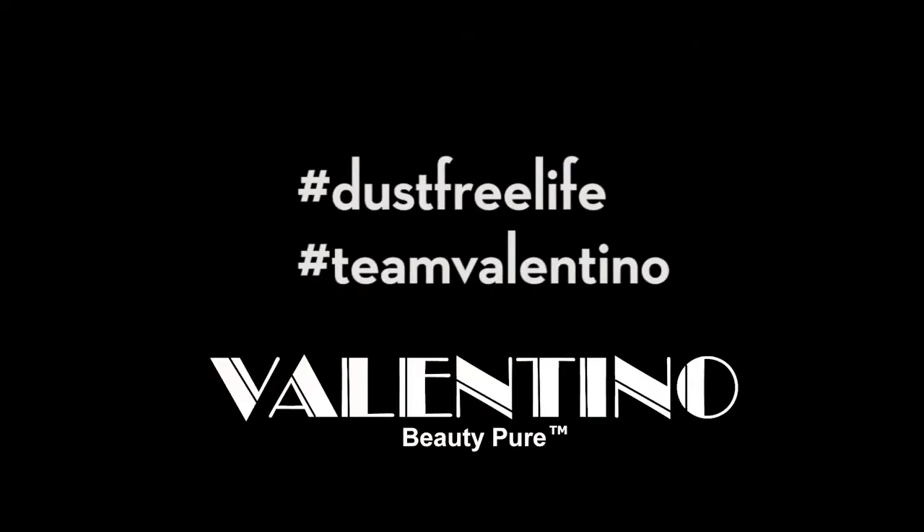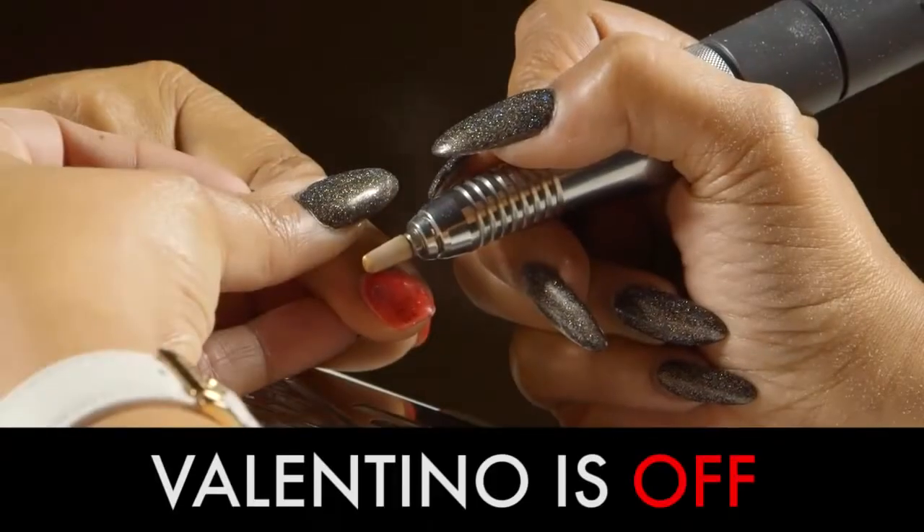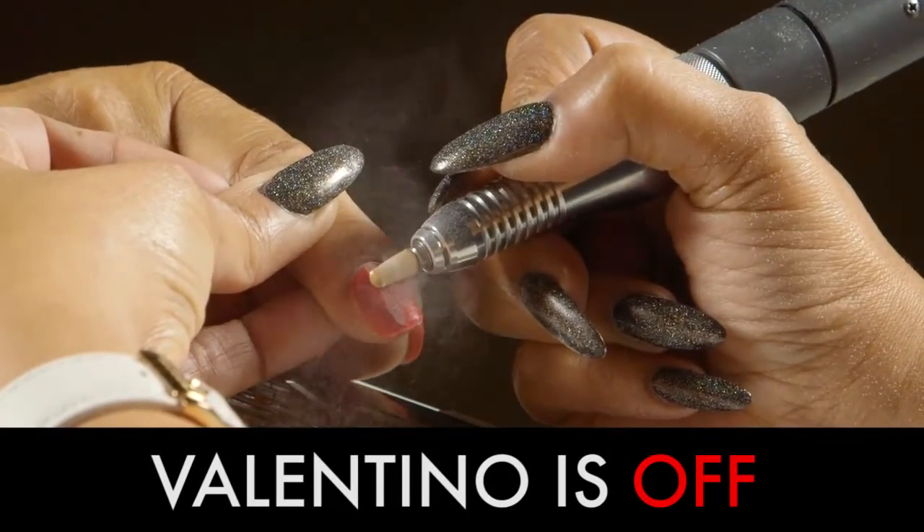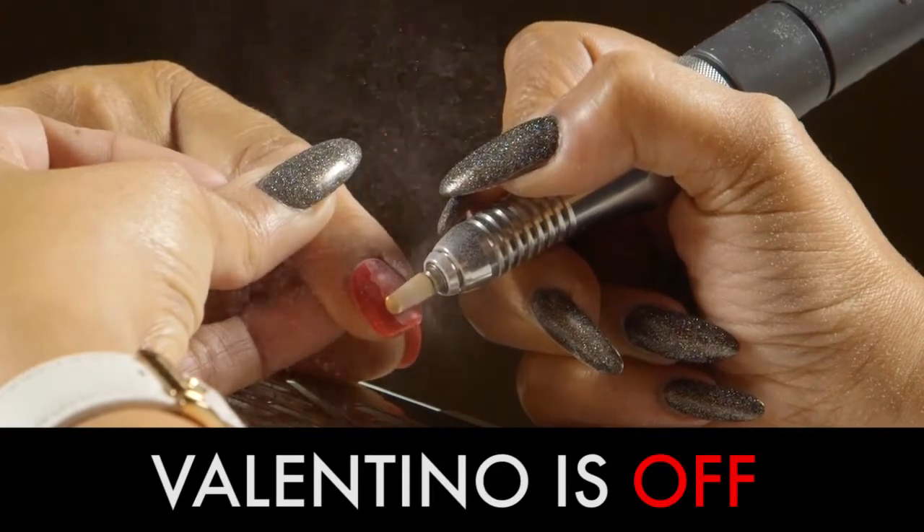Here is a demonstration. The Valentino is off. Traditionally, when filing, notice how harmful dust travels upward, passing right through both the client's and technician's breathing zone.